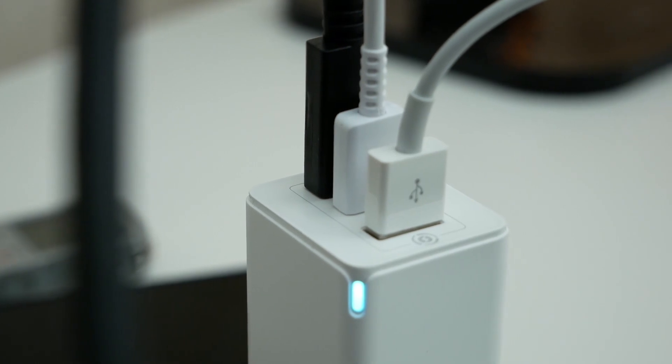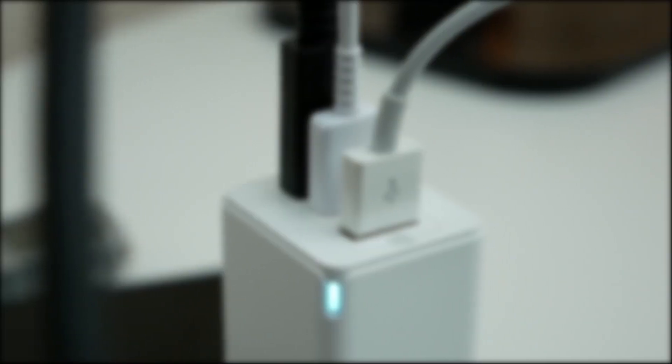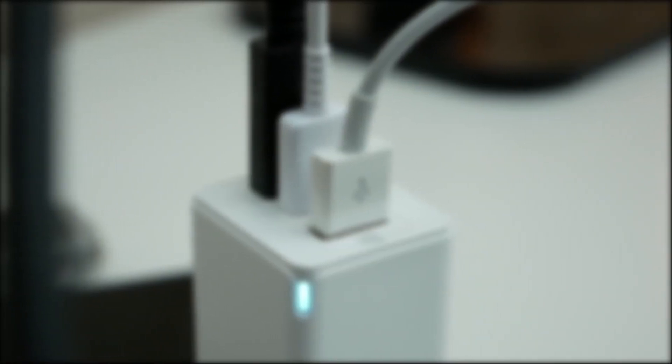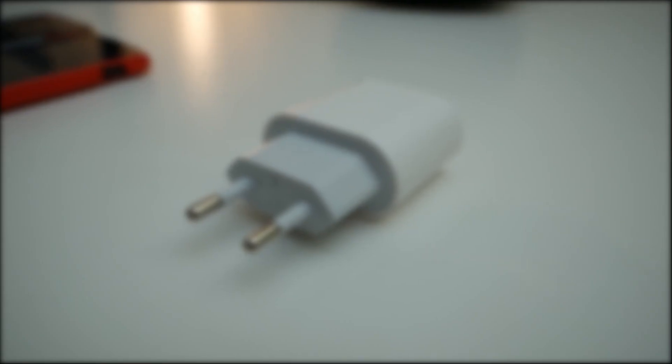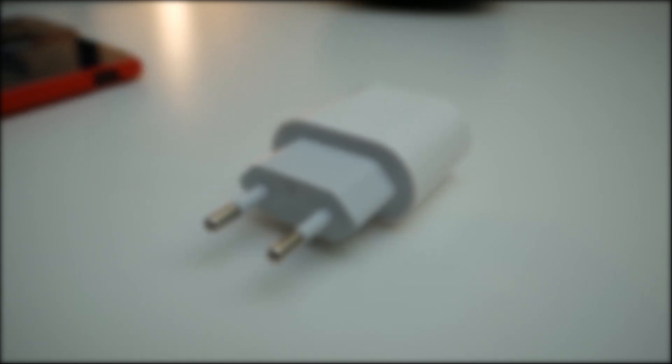But if you need more ports for charging, the 65W charger will produce a stable speed even if you fully load it — even with 3 ports, as I checked in my previous video about the Basis GaN charger. I hope that my short video answered your questions. I wish you good health. My name is Eugen. Subscribe to my channel if you haven't yet, and have a nice day. Bye!